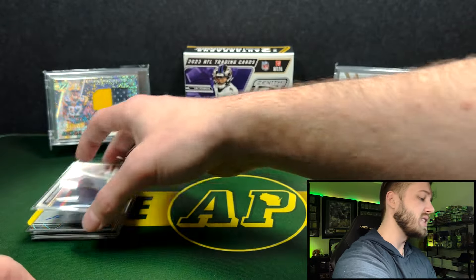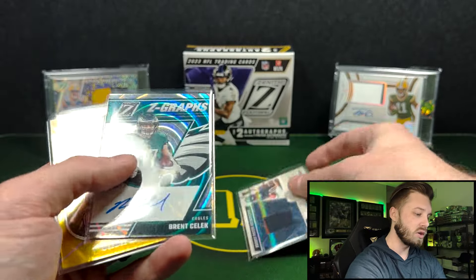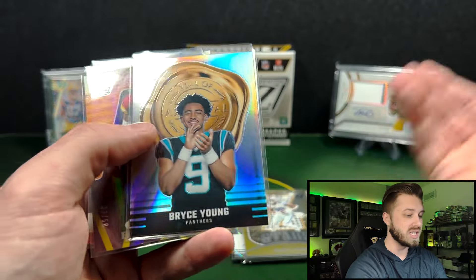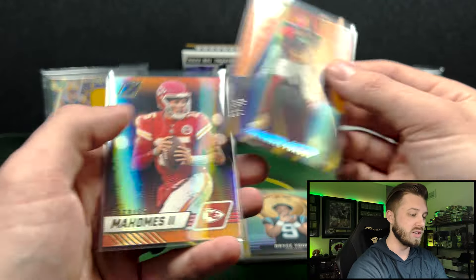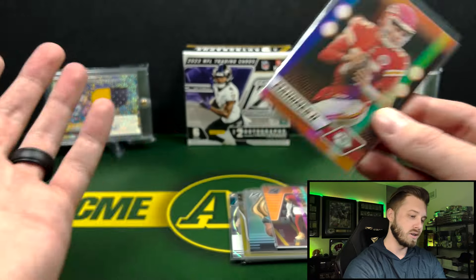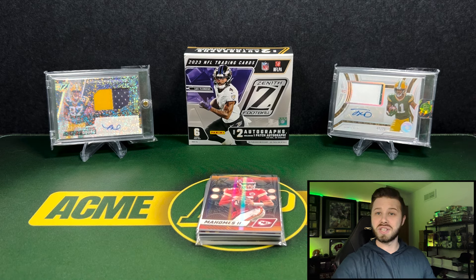Not the worst box, definitely not the best. Did we make $260 back? No. But had a lot of fun — the Roshan jersey auto, Brent Selick on the auto, CeeDee Lamb to 10, Bryce Young on the Zeal of Approval, Emmanuel Forbes to 50, and a Mahomes on the base. Just a little bit better than retail if that actually gets released this year. Hope you guys enjoyed it — remember to like and subscribe, and I will see you guys next time.